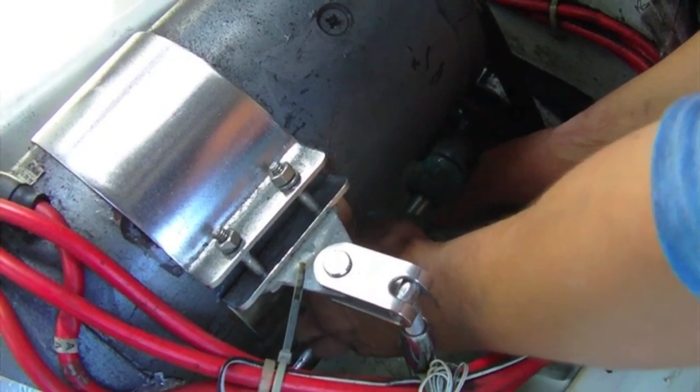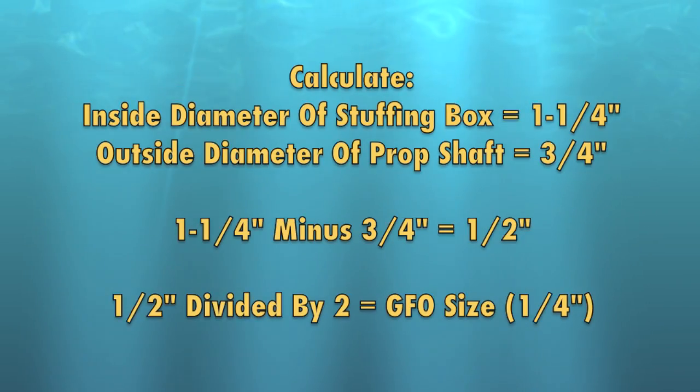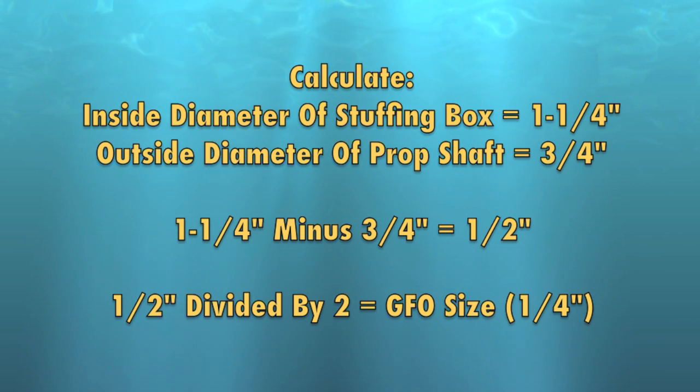The second dimension needed is the inside diameter of the packing box coupling. Here we measured one and one quarter inch inside diameter. Subtracting these two numbers results in one half inch, which we then divide by two, resulting in a quarter inch GFO packing material required for this stuffing box.